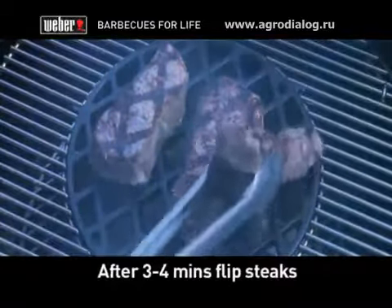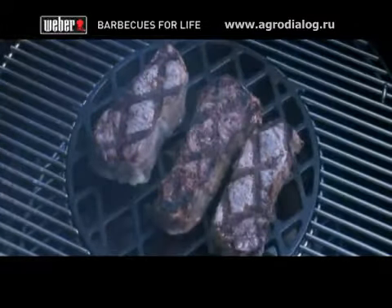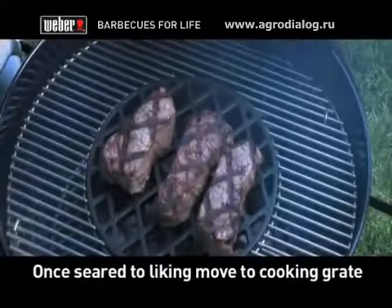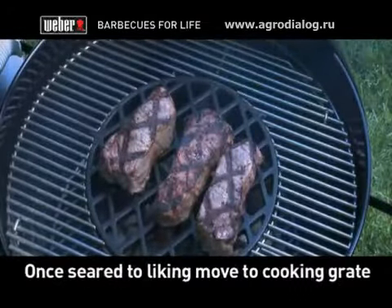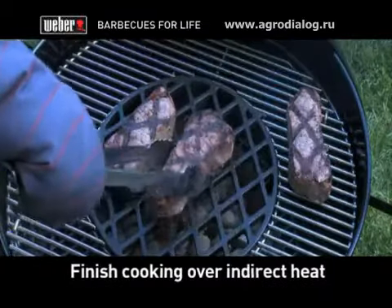After 3-4 minutes, lift the lid and flip your steaks so they can get those great grill marks and charred flavor on both sides. When the steaks are seared to your liking, move them to the surrounding cooking grate and let them finish cooking to your preference over indirect heat.